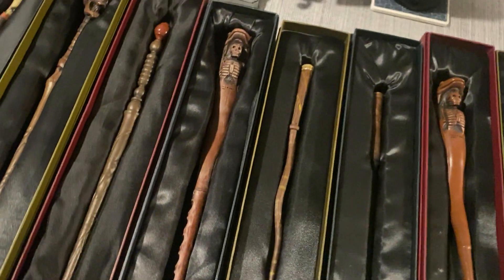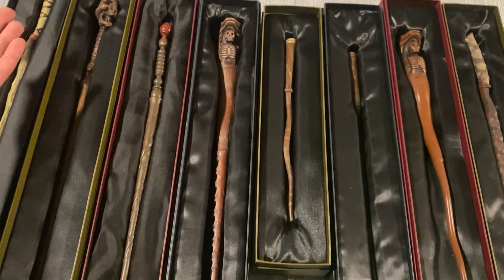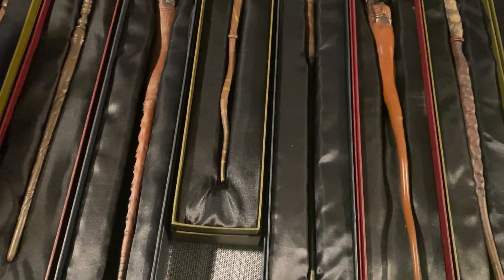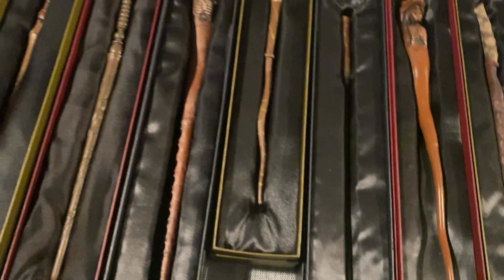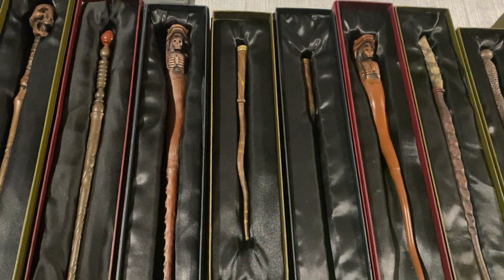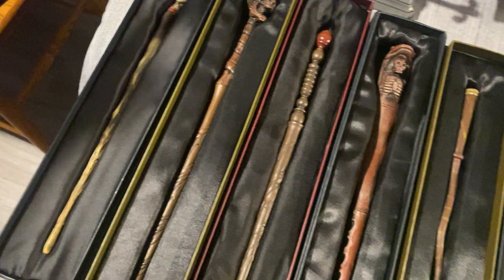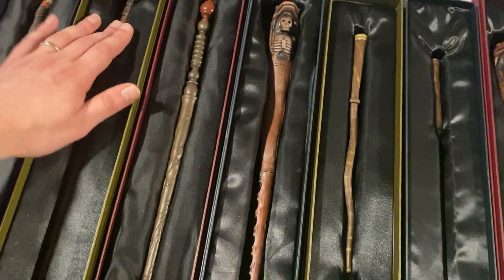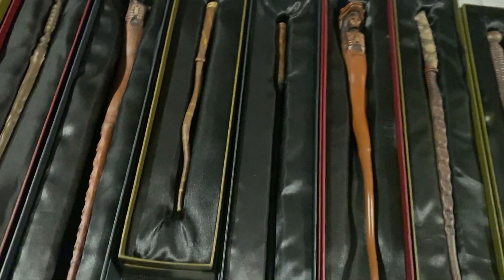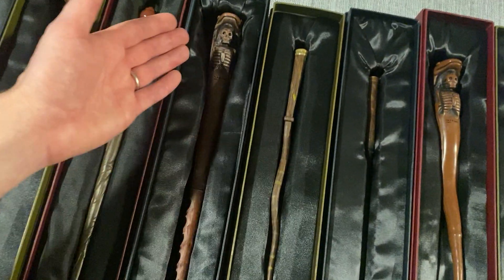The way employees at Ollivanders would sell these wands — they weren't part of the wand-choosing ceremony they now have. You'd go into Ollivanders, tell them your birthday, and according to when it falls, they would assign each wand depending on when your birthday was. So 13 different wands spanned across the whole calendar year. For example, the birch wood wand might cover January 1st to January 28th, and then rowan wood from January 29th to February 15th, and so on. That's how they would distribute and sell wands to people.